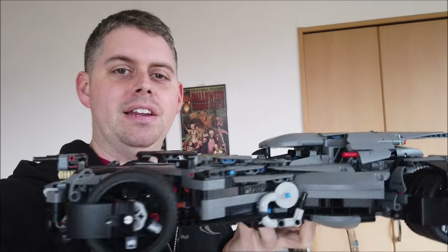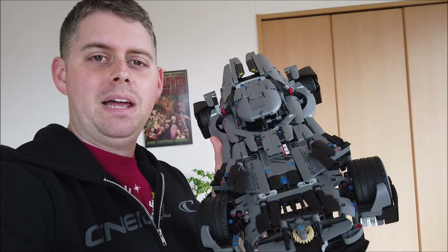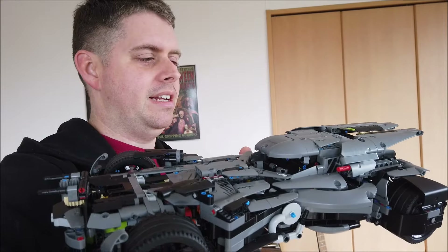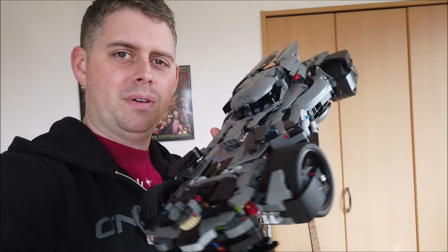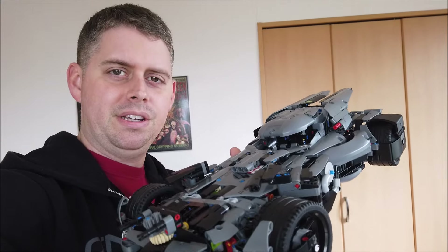Good day everyone, Brad here with my largest Technic Batmobile yet. This is the Batman vs. Superman Batmobile once again. This is the third time I've built this Batmobile, but with different sets as the donor. This time it's from the Peugeot 9-8, so let's take a look at some of the detail.